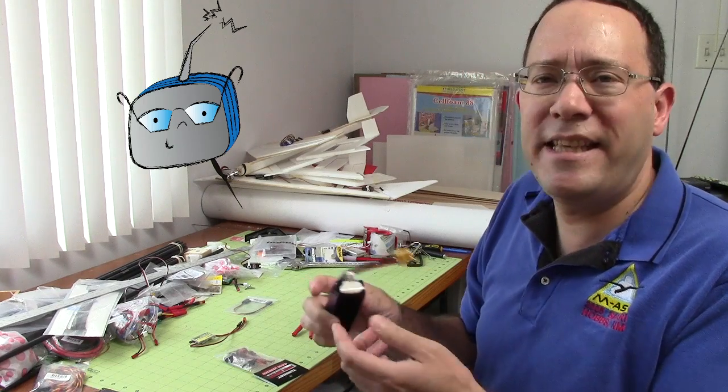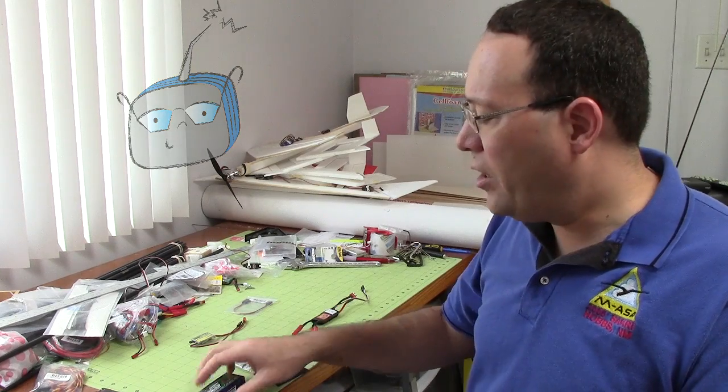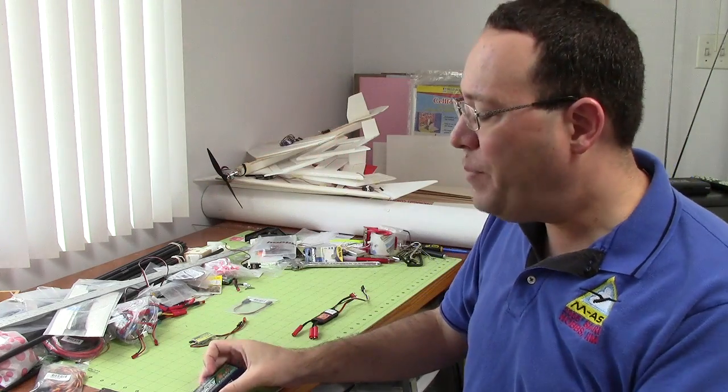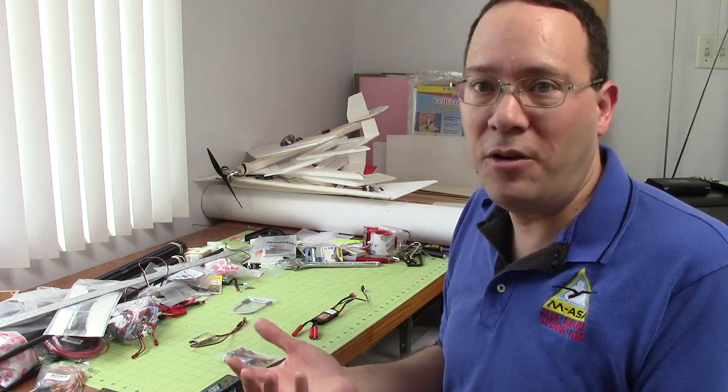That's when the BEC was born, because the BEC is really just a voltage regulator. A three-cell battery pack like this is about 11 volts, and the BEC takes that and turns it into 5 volts, which is what your receiver and servos want and are going to be happy with.